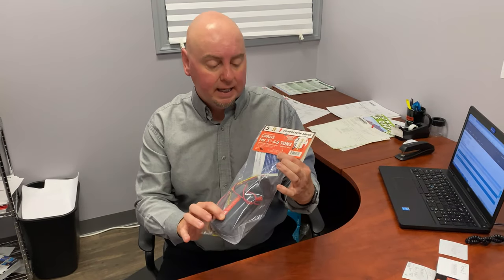You don't put as much strain on it when starting up, and I think you'll find it to be an excellent product.